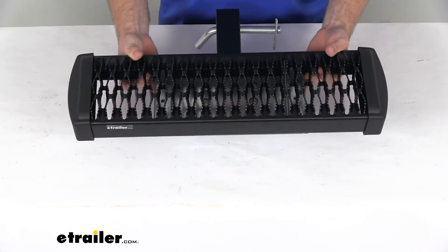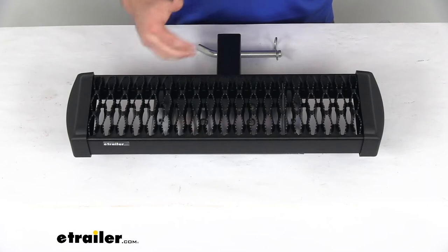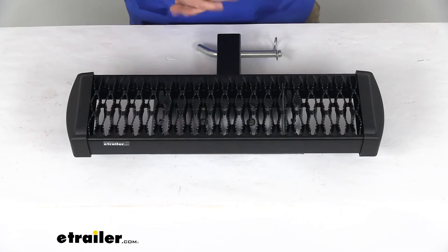The step is a nice aluminum construction so it's going to be very lightweight and easy to put on and take off for your different applications. Obviously aluminum is very resistant to any sort of corrosion, rust proof, but it also has a nice black powder coat finish to give it a cohesive look and to help with that corrosion resistance.